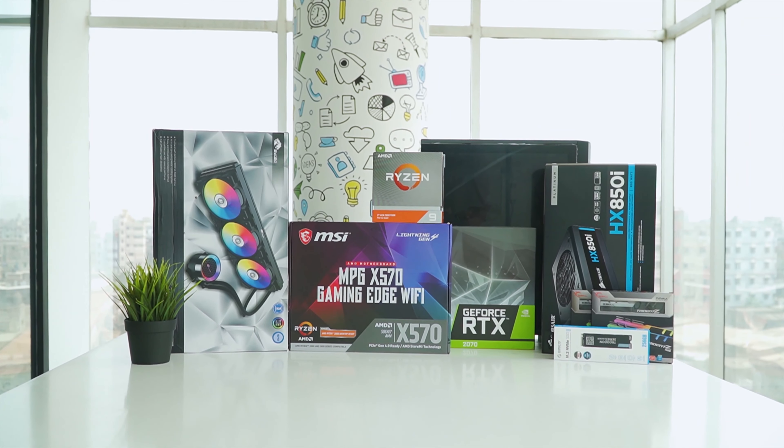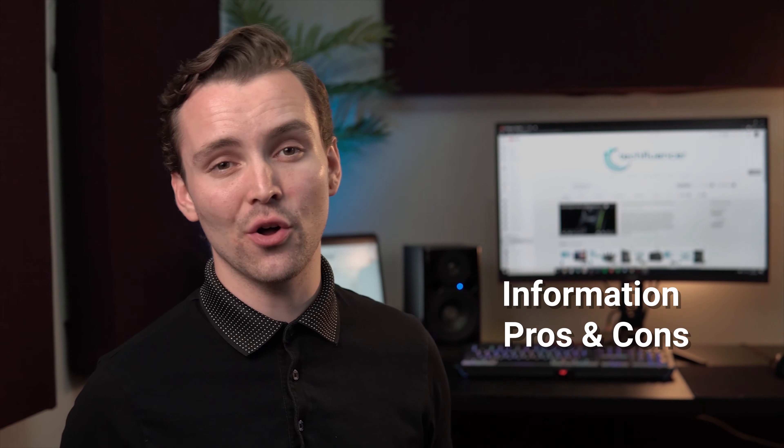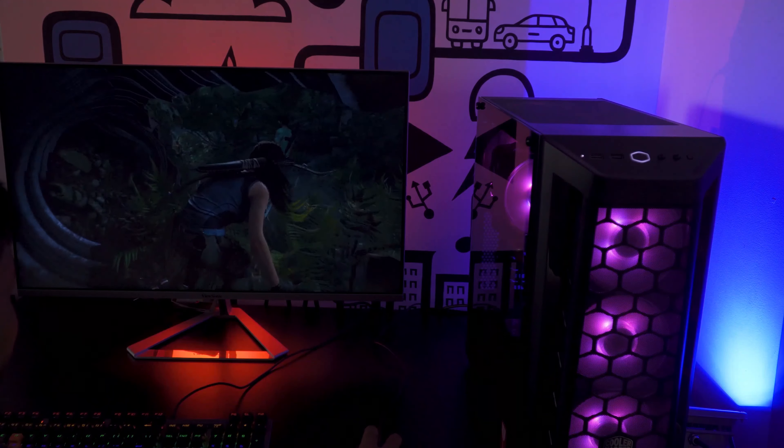Techfluenza delivers a complete buying guide for tech enthusiasts. Here we try our best to make you pick the best PC components, laptops and other tech gadgets with brief technical information, pros and cons, ratings and recommendations. Our tech expert team tests, reviews and benchmarks thousands of products to come up with a list of the best and latest products, along with recommendations for the viewers. To know what is the best choice for you, watch the full video and check the description for the purchase links.